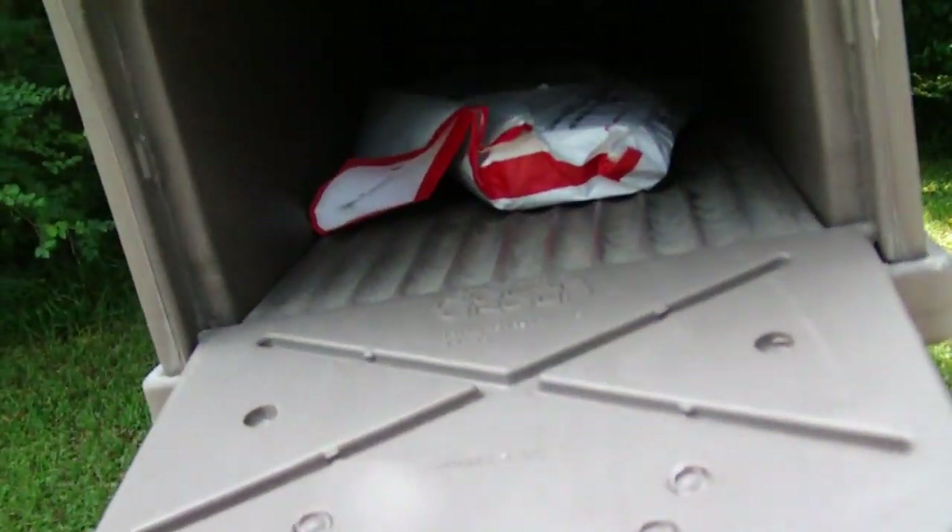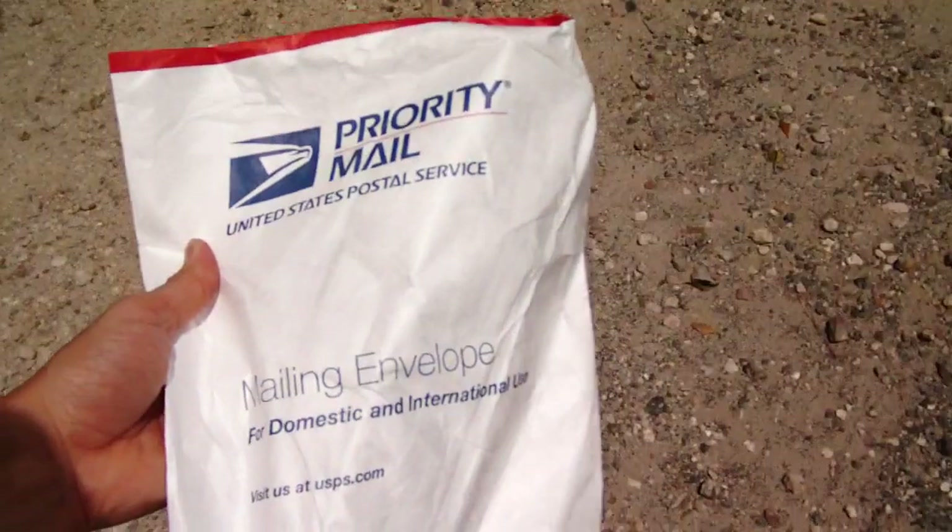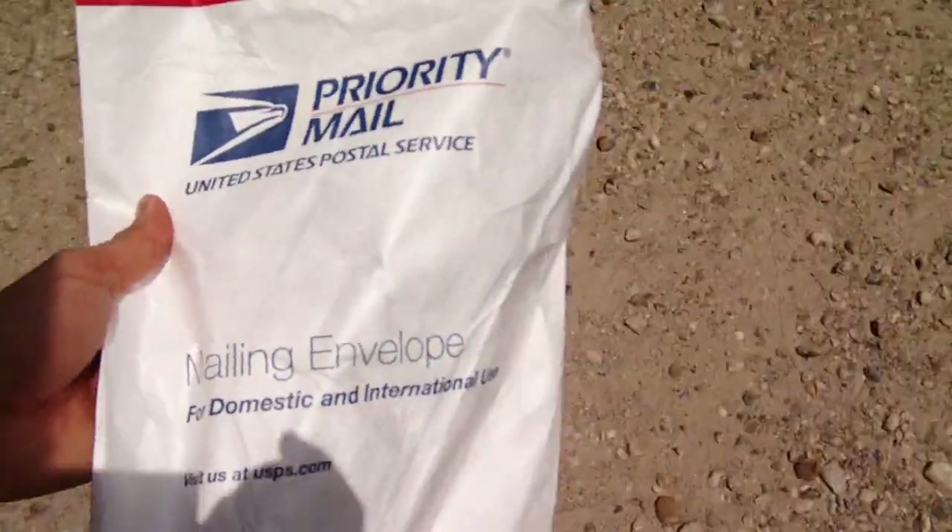Alright guys, I'm almost there. I'm going to check my mailbox for my AR-15 Armorer's wrench. Here we go. Well look at here, we got something. Let's see what we got. Alright — I think it's the AR-15 Armorer's wrench. I'll be back with you shortly.